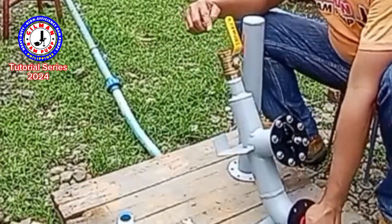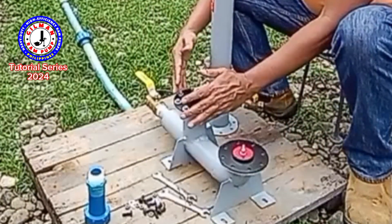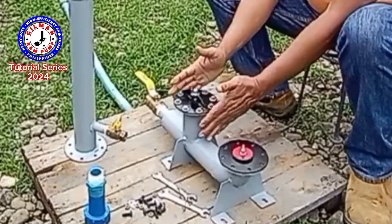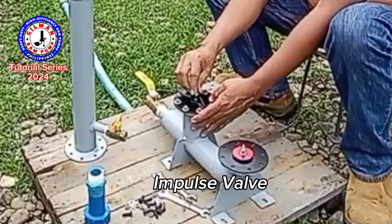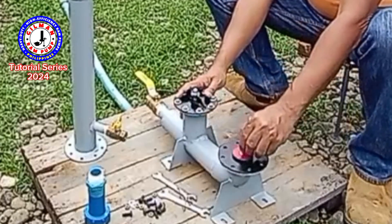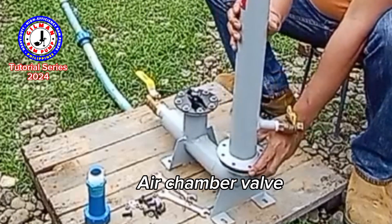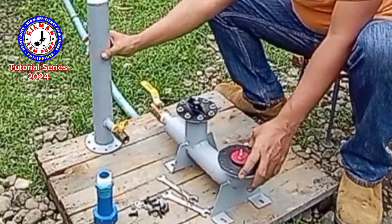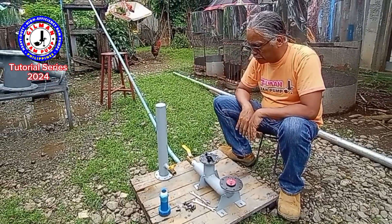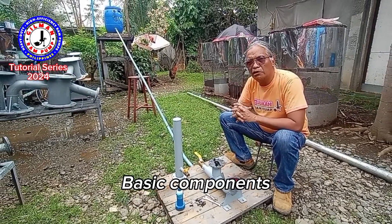I have the one-inch ball valve attached to it. The two parts of the Hillman ram pump: this is the impulse bulb housing. We have the valve mechanism for the impulse valve and we have the valve mechanism for the air chamber valve. Before I operate all these things, I would like to present also the basic components of the Hillman ram pump system.